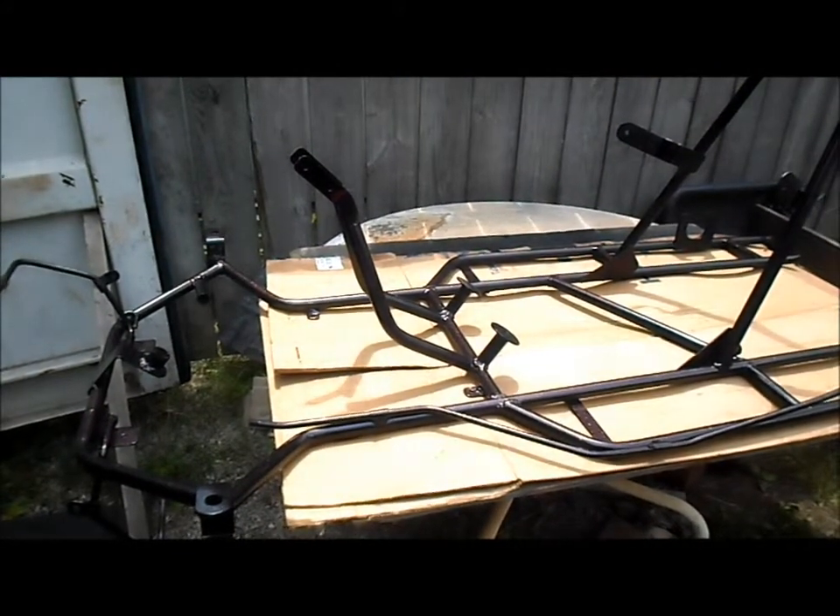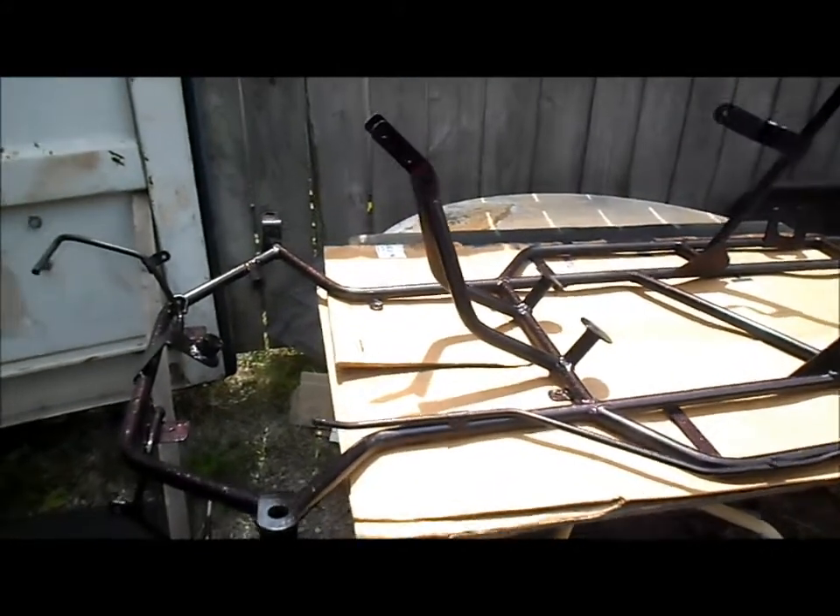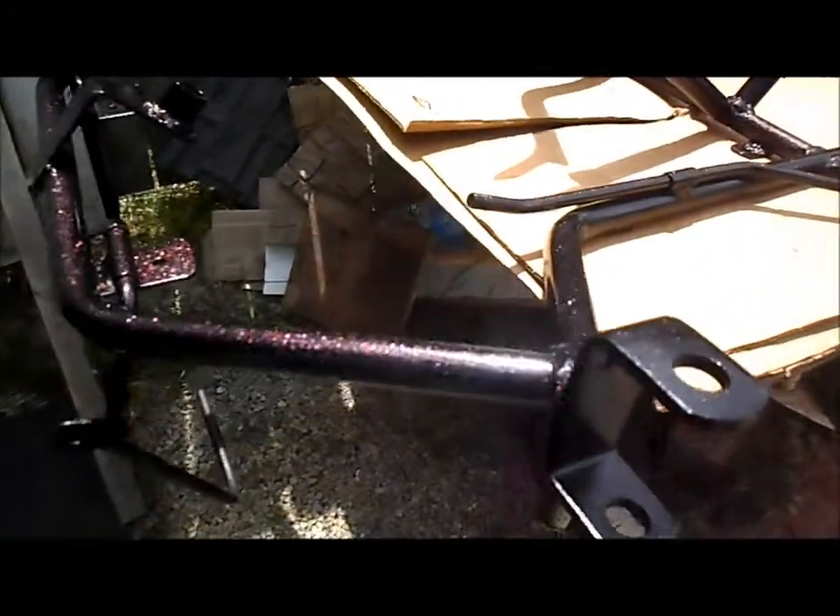Well, we got our Excalibur frame all painted up. Got her out here in the sunshine.